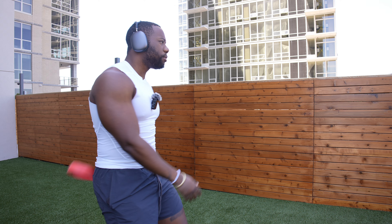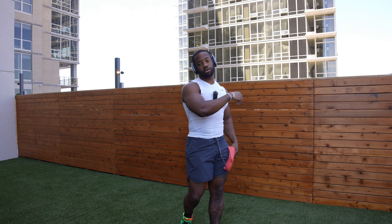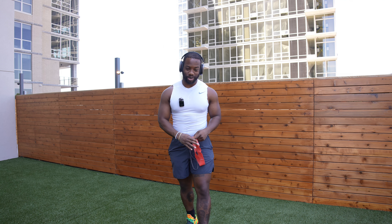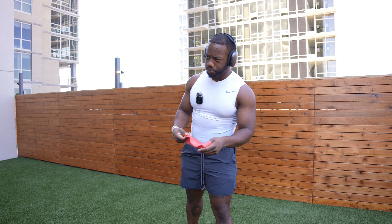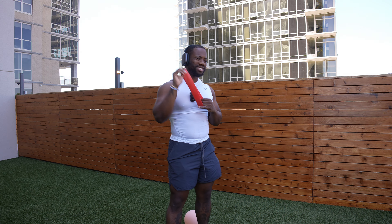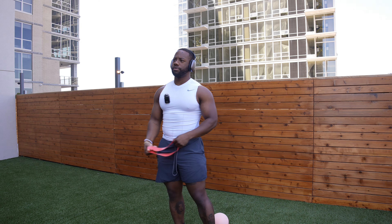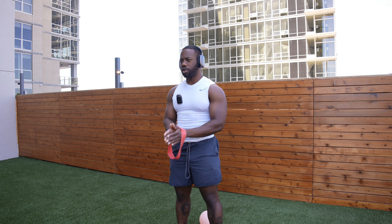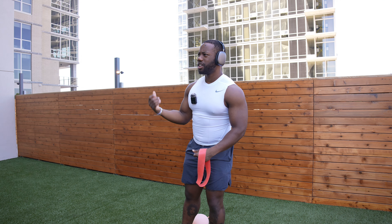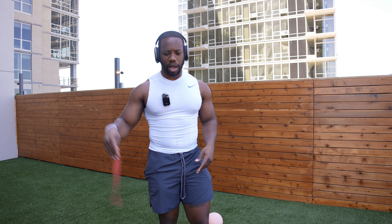Today's workout is going to consist of three different presses, lateral raises — a lot of them — and rear delts. I don't work a lot of front delts; there's no point, and I'll explain why later. But rear delts, side delts, and obviously presses — you need a press. We're doing three different kinds of presses. Light day, let's get started.